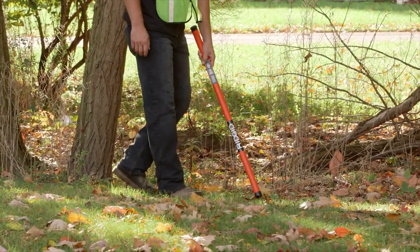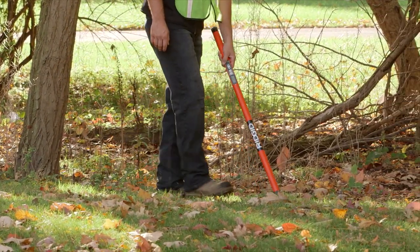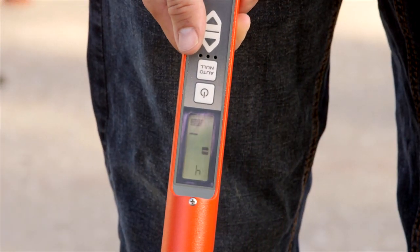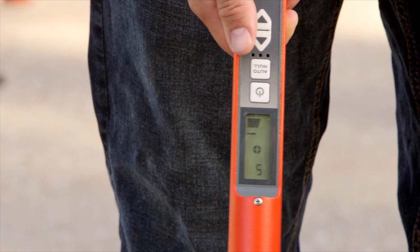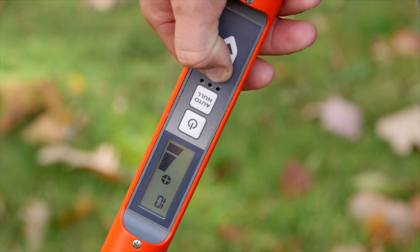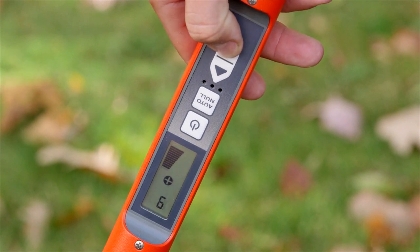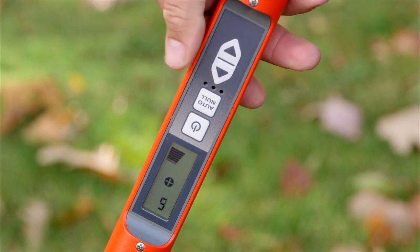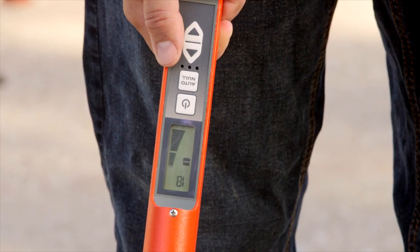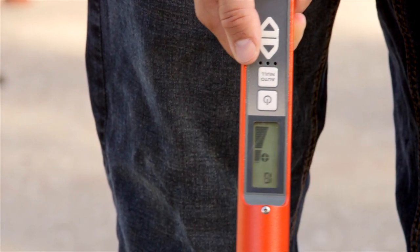To locate buried objects, hold the magnetic locator close to the ground while sweeping it from side to side. Audio signals and LED readouts let you know when the locator is pointing in the direction of a local magnetic field. When nearing the source, adjust the gain or sensitivity of the unit up or down depending on the strength of the magnetic field. Observing where the magnetic poles change from positive to negative allows you to determine the size of the underground object.